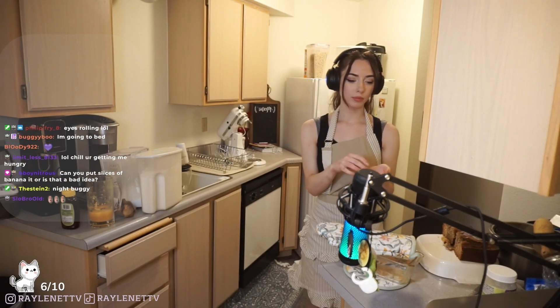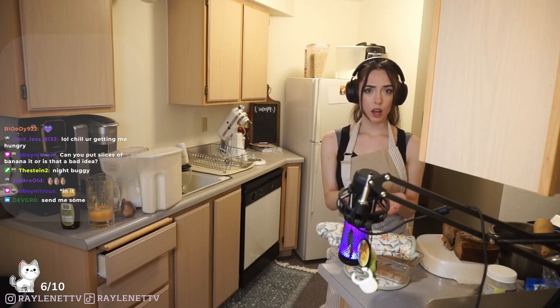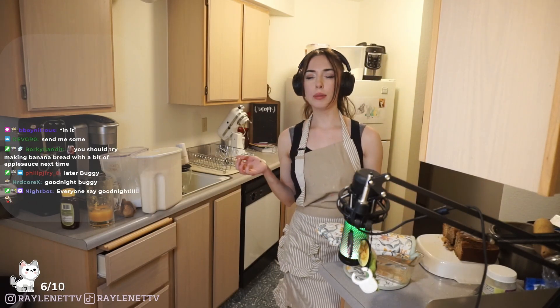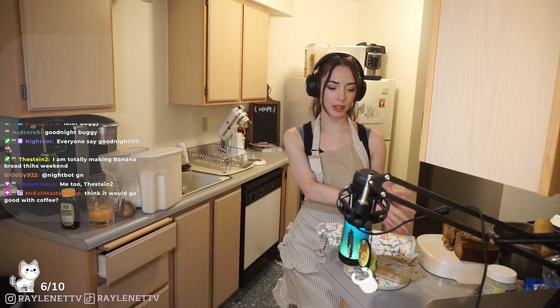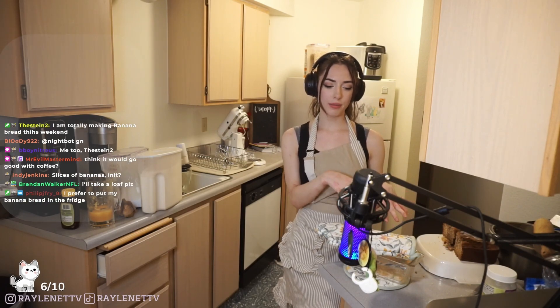It's soft banana bread. Can you put slices of banana in it? Yeah, you could do banana chunks for sure. Sometimes I remember a few times when I've made it, my mom asked me not to mix the banana in all the way, so sometimes you would get little moist banana parts. I cooked this for 55 minutes - I feel like 55 minutes was perfect.